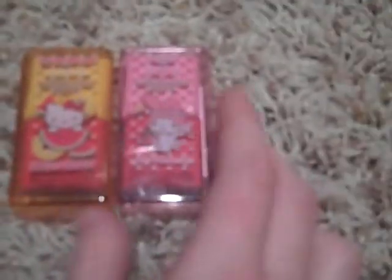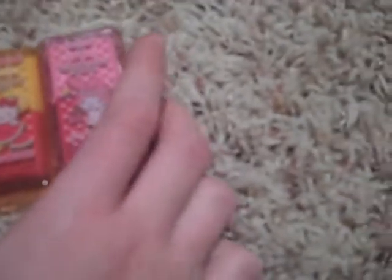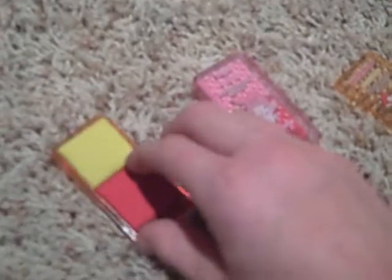Alright, next we have these two items right here. These are Hello Kitty scented eraser putty and they're both scented. They have two of them — watermelon and pineapple. So I'm guessing this one's pineapple and this one's watermelon.